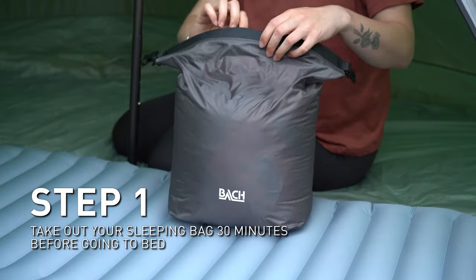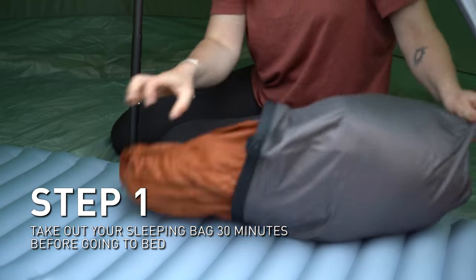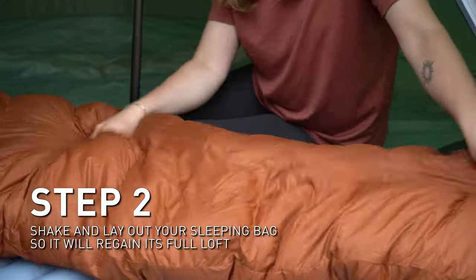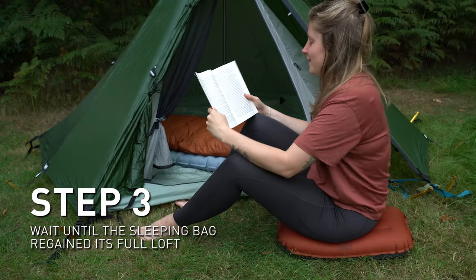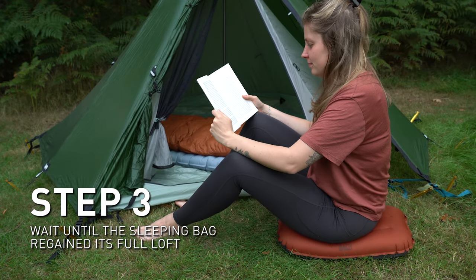So once you are ready to go to bed, take out your sleeping bag 30 minutes before going to bed out of the stuff sack. Shake it up a little bit so it gets fluffy again, and lay it out so it will get its full loft. This way, when you get into your sleeping bag there is lots of air you can heat up with your body, so you will have a warm and toasty night of sleep.